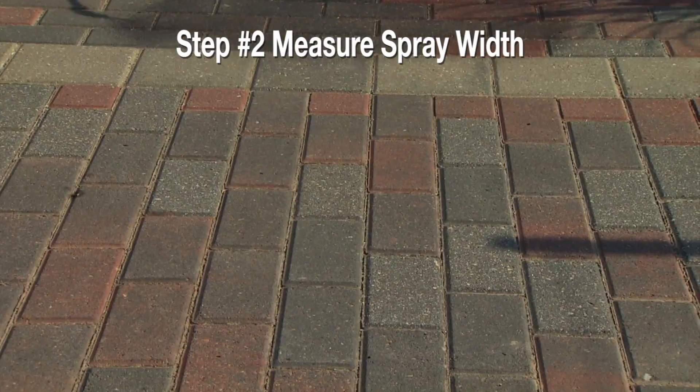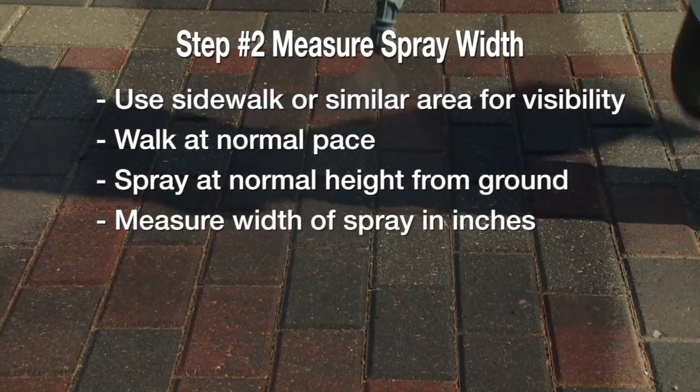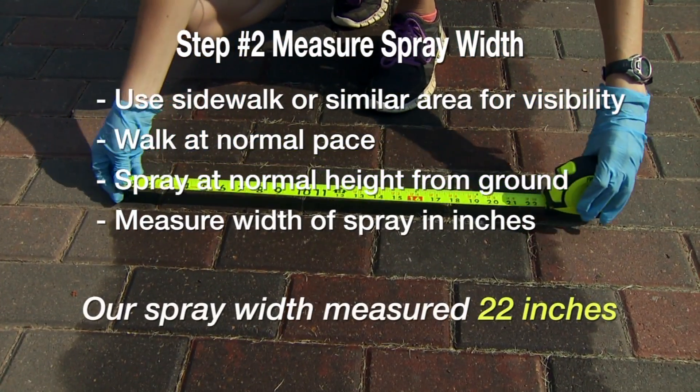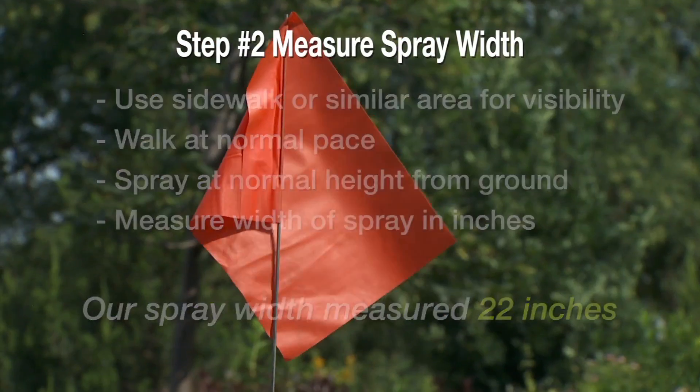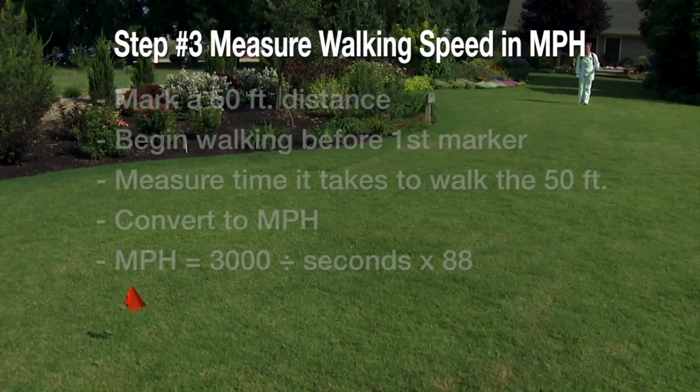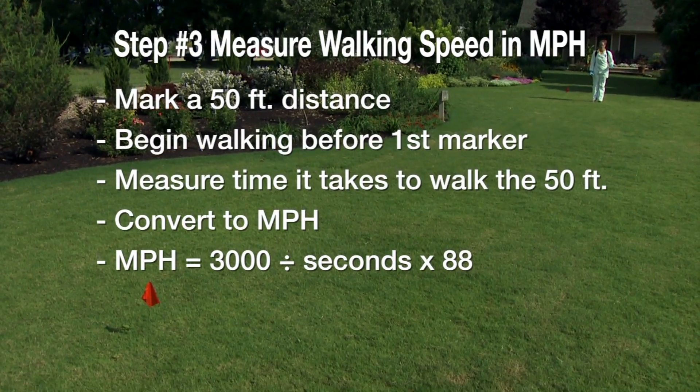Next, we measure the actual spray width. We walk over a small area, spray the water, and then measure the distance across the spray pattern in inches. Our spray width measured 22 inches wide.